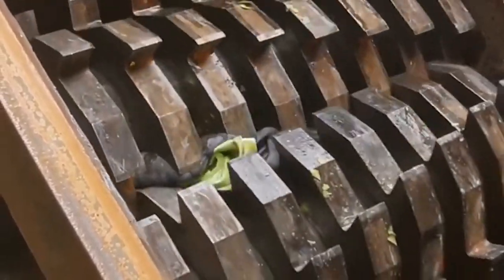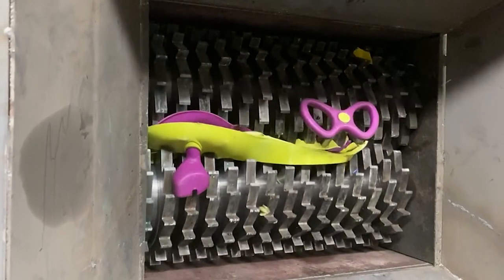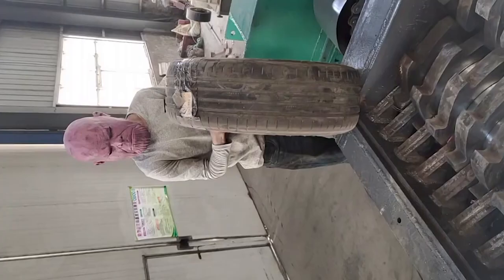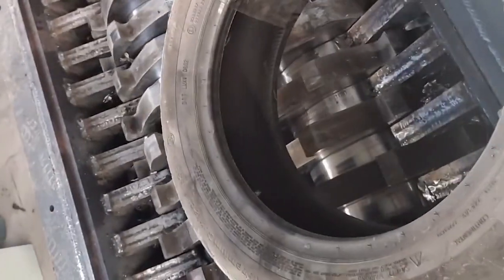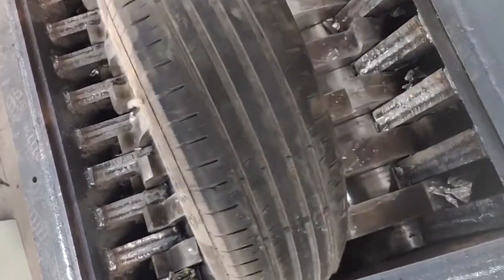The main function of the bicycle shredder is to cut large pieces of metal materials such as tricycles, bicycles, automobiles, and motorcycles that are inconvenient to transport, shredding them into materials that meet the requirements.